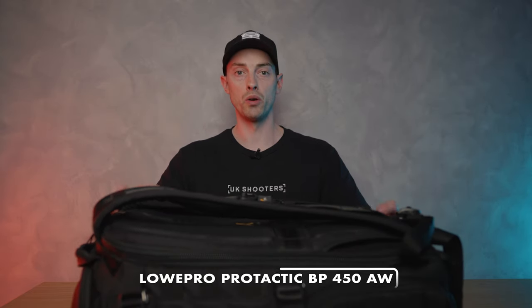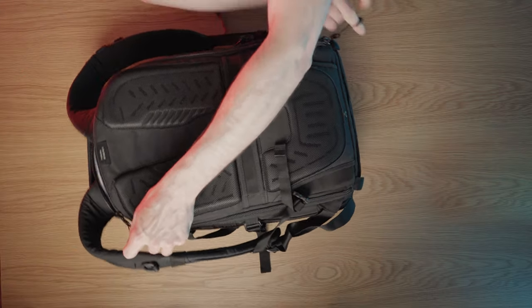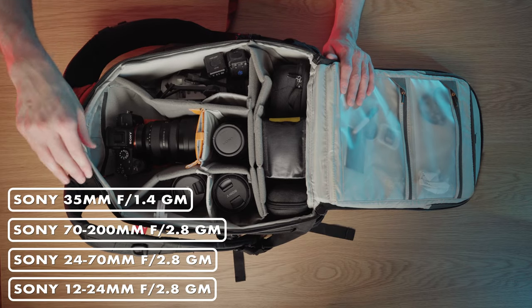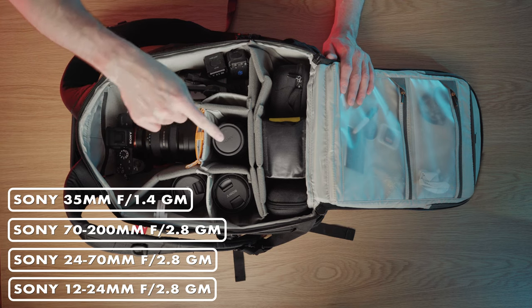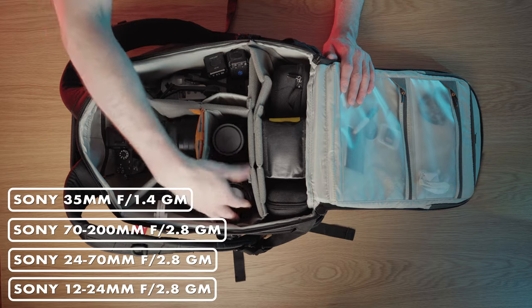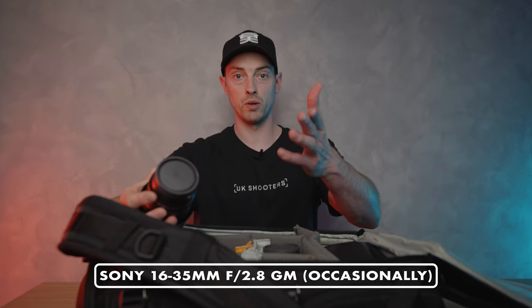Lowepro have done a great job because this bag is so well used within the industry. Inside we've got a lot more space and we can fit lenses in vertically. It's very similar to my London everyday carry — we have the same lenses: the 12-24, the 24-70, the 70-200, and the 35mm f/1.4. Sometimes I'll also have the 16-35mm G Master f/2.8, which we're actually filming on right here.